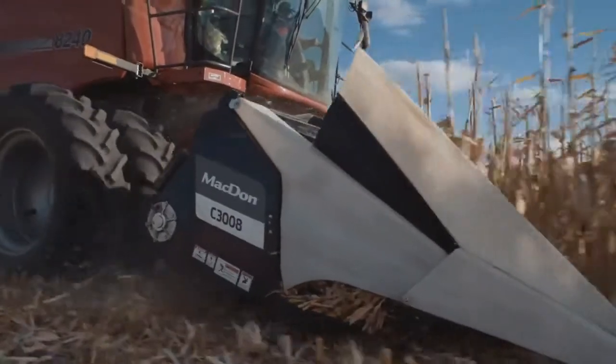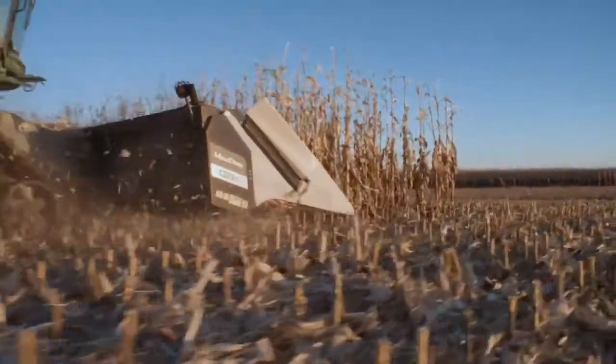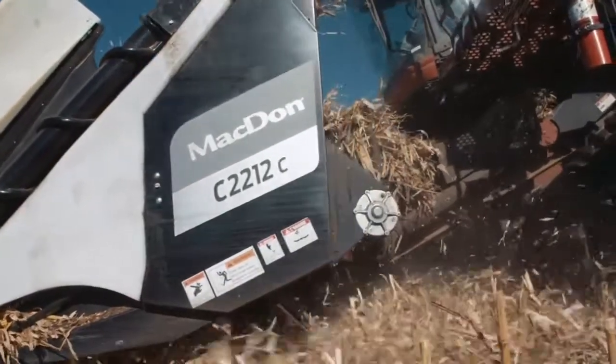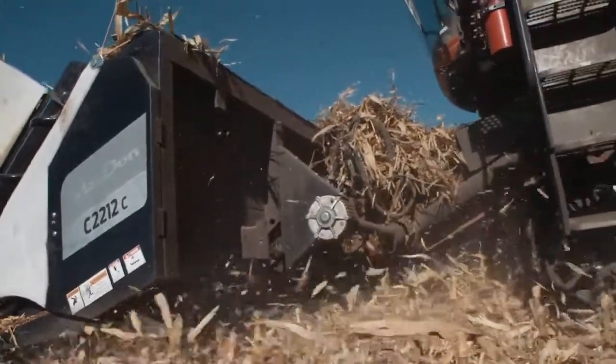With a strong focus on the agronomy of corn, Macdon C-Series headers provide industry-leading residue management. In a one-pass process, Macdon's OctiRoll Residue Management System creates well-conditioned, consistently chopped, and evenly distributed residue essential for preparing your field for the next crop.